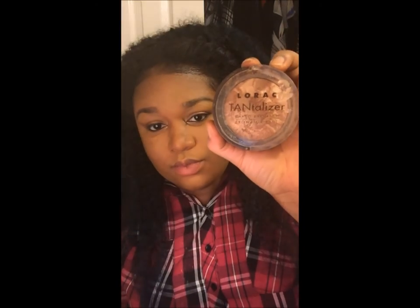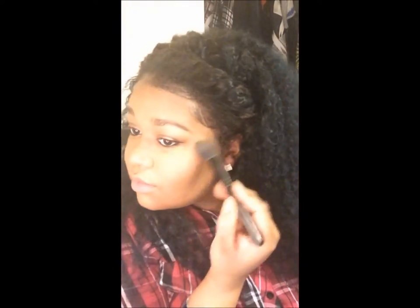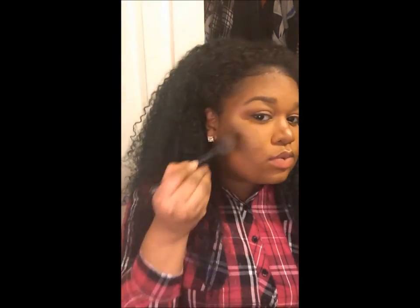I'm using my Laura Mercier Translucent Powder — sorry it looks a little dirty — and I'm using this e.l.f. blush brush. I'm putting it at the highest points of my cheeks and that's just going to give you that good shine — you know when people take pictures and that glisten is right up there? That's how you get it. It brings life back into the skin so it doesn't look as powdery. I love to put it on the two lines of my cupid's bow and the tip of your top lip. I just love me some highlight.